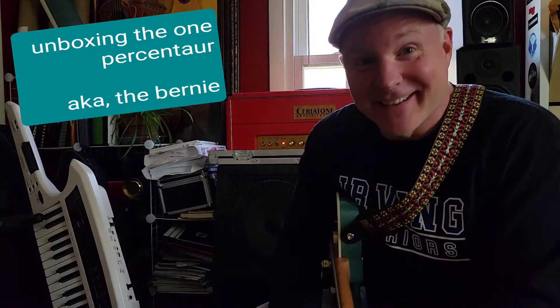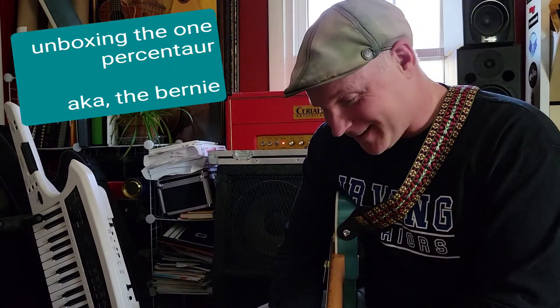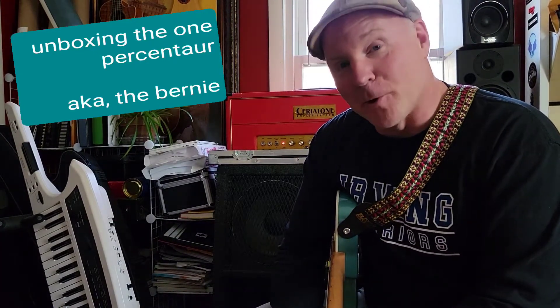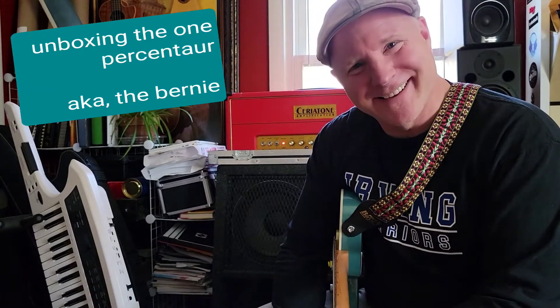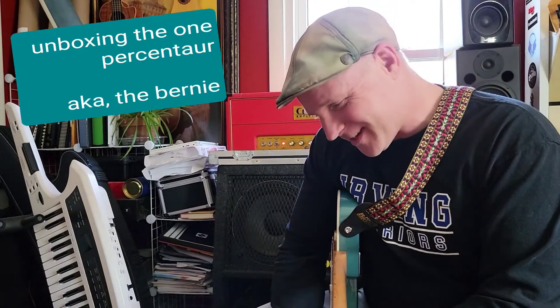Well done, Nick. Again, you've made a very usable pedal. This might actually give birth to a whole new pedalboard. Question: what do you put with a Burnie? Put it in the comments if you have suggestions — I'm curious what you guys would pair with it.